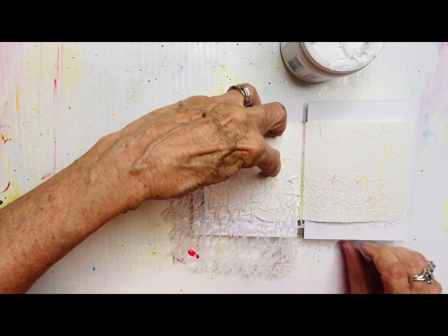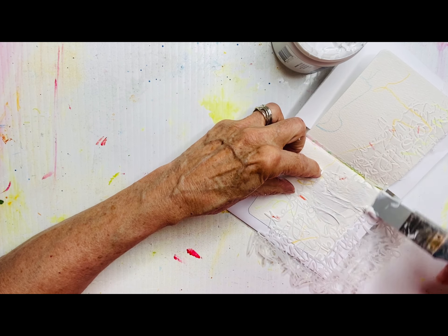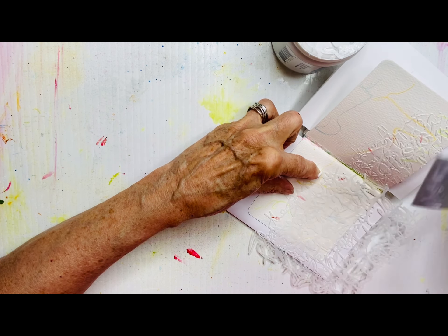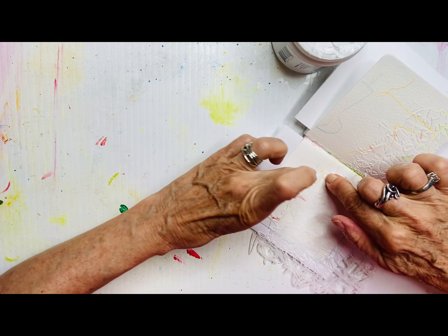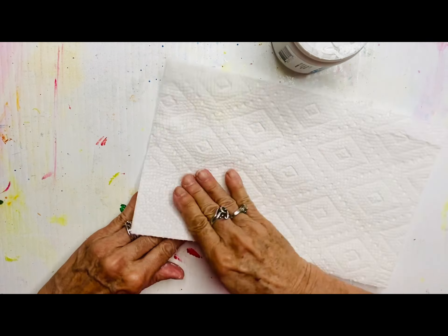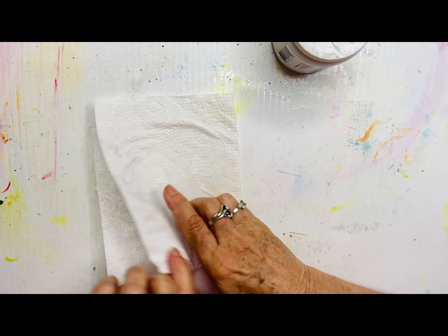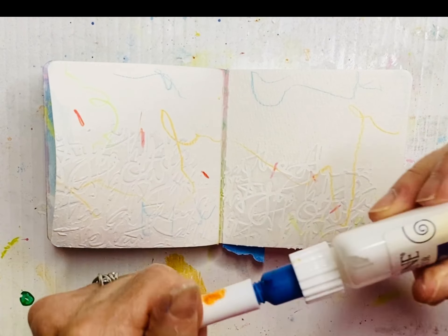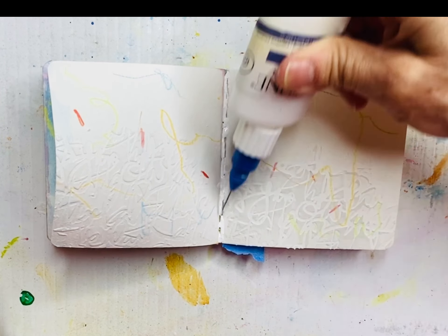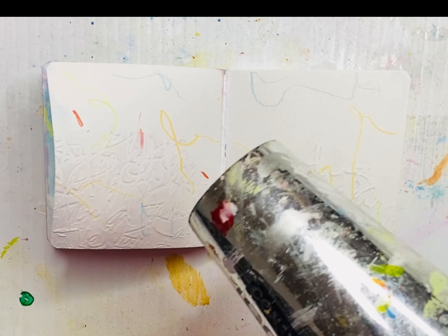I'm using my finger to dab away any paste that went beyond the shape while the stencil is still in place. You can see some of those marks getting covered over — some will be revealed, which is fun. I do the second page placed a bit higher because I want a lot of impact from this stencil. Same technique as the last spread but it looks so different with a different stencil — just proves that one technique can take you in many directions. Lift the stencil straight up so you don't smear the modeling paste, then wash it immediately.